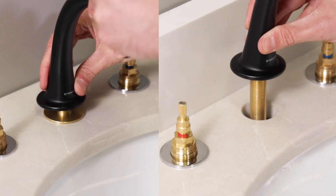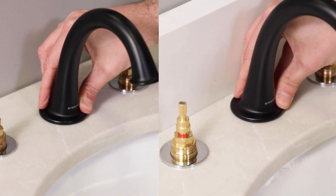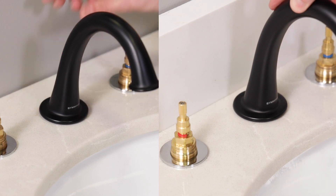There are actually two methods for installing the spout on the new Simmons widespread faucets: the standard way and an alternate method for when there's not a whole lot of room between the faucet and the backsplash or the wall. We'll run through the complete standard installation first, then we'll look at that alternate method for mounting the spout.